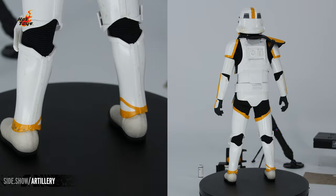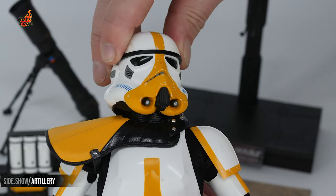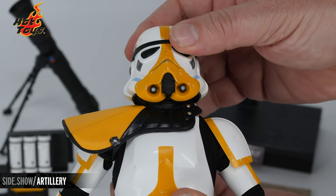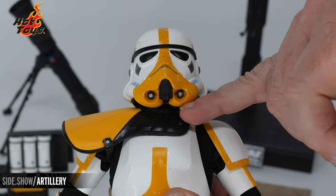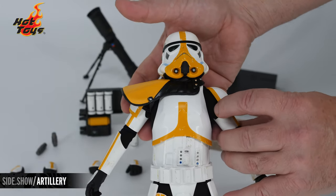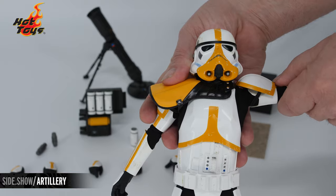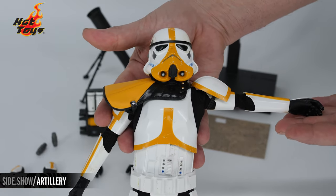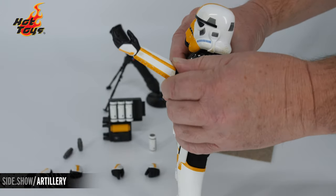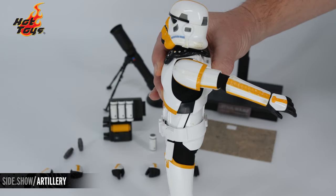It's time to see how the articulation works on this TK Stormtrooper. For the head, we have a classic ball joint, and we're also able to move the entire head forward and to the side because of the additional neck joint. Down on the arm, the pauldrons have an elastic band underneath, so when we lift those arms to the side we can move them out of the way and go up almost all the way straight out — and front to back, we're able to move past 90 degrees and straight back as well.